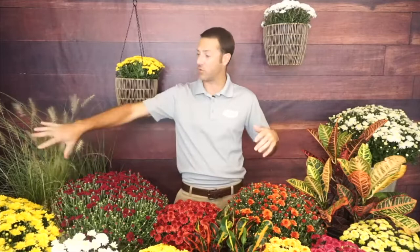Mums are one of my favorite things to use in the fall. You can use them in so many different ways — on your front porch, in a clay pot, in a mixed container with different things like grasses and crotons. You can use them in your landscape too. They're great landscape plants, really one of the most sought-after perennials for many years because of how reliable they are about coming back.